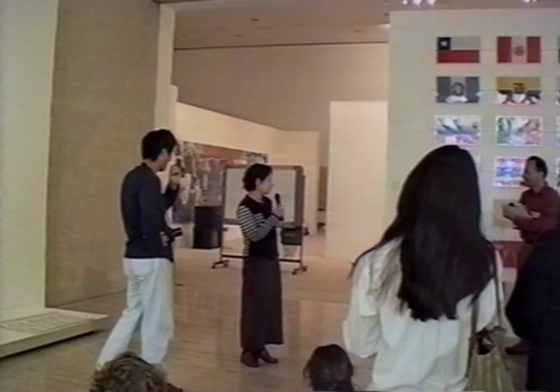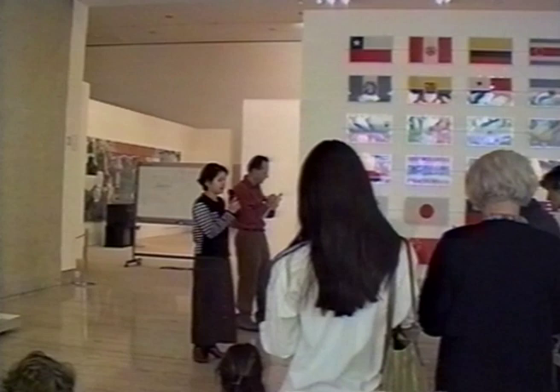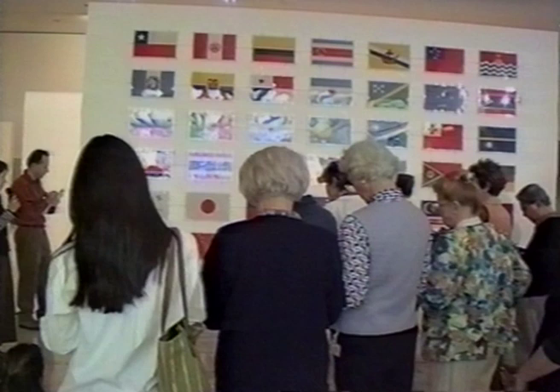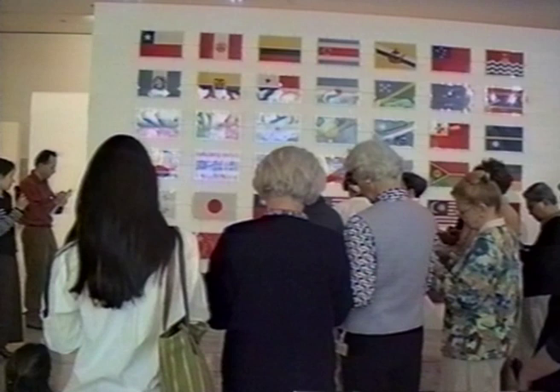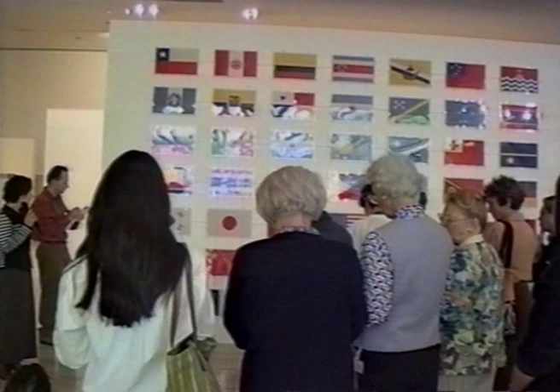Hi, my name is Motoko, and first I'll talk about the piece. This piece is called Pacific. It's an art form piece, and as you see, there are 49 flags. He chose 49 nations facing the Pacific as well as the European countries which used to have colonies in the Pacific. He also includes the symbols of the natives, such as Aborigines and Maori.